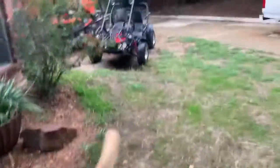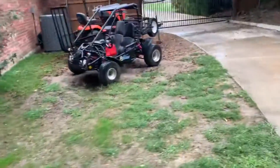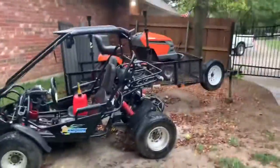What is up everybody, JD's Lawn Maintenance back at it again. We're gonna make an update video today. First thing I gotta do is take this gas out of this go-kart — I don't want any water getting in my gasoline.